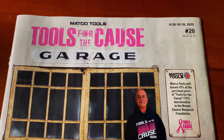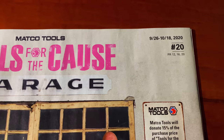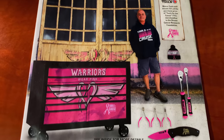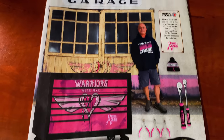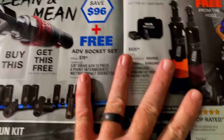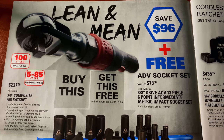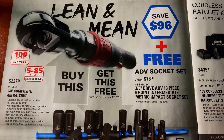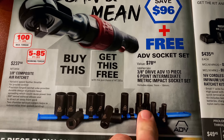All right guys, so today we're going to be looking at Matco's newest catalog, and it is September the 26th till October the 18th. It's flyer number 20. It's got a lot of the Tools for the Cause stuff in here, and we'll go over some of that as we get there. If you don't know what Tools for the Cause are, you need to check it out — it's a great cause. On the inside cover, they have the 3/8 drive composite air ratchet where you buy it and you get the free ADV 13-piece 3/8 semi-deep six-point sockets for free.